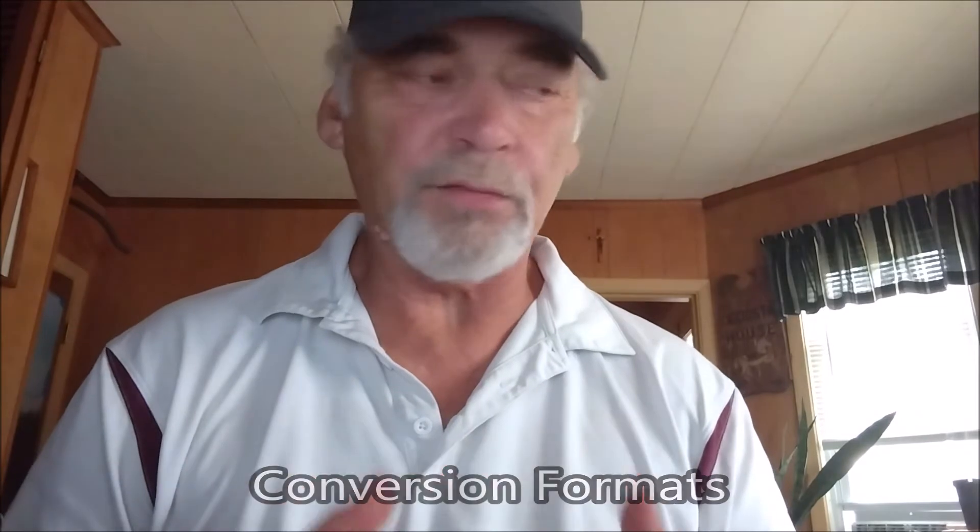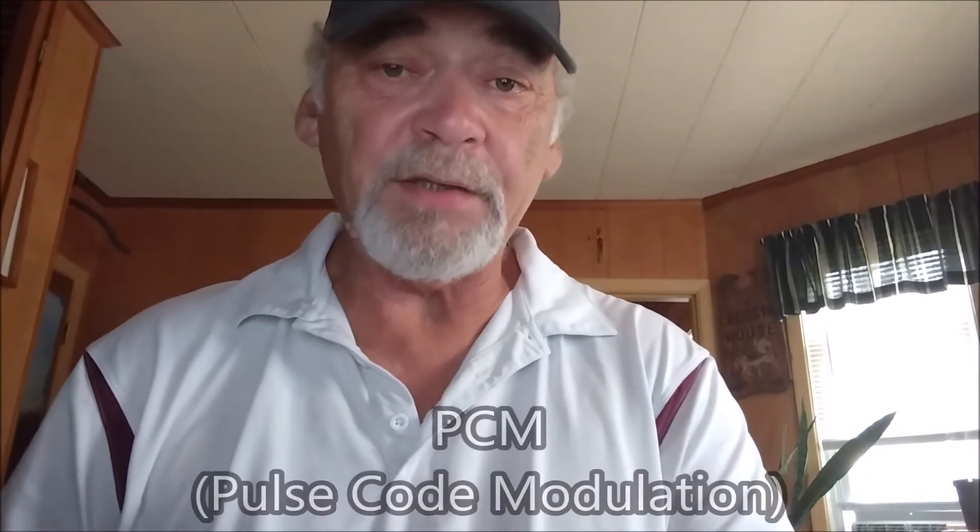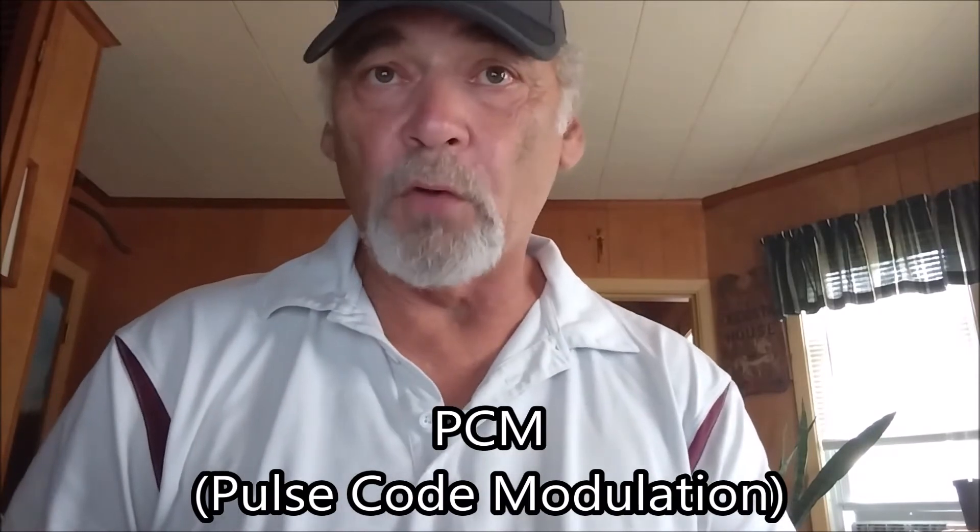Next, we're going to talk about conversion formats — extremely important. What you want is what's called the PCM conversion format: pulse code modulation. It doesn't compress the audio signal. So this way, if you hear a woman's voice inside of a room and suddenly on playback it sounds deep, sounds a lot more like a man, this will eliminate that possibility.